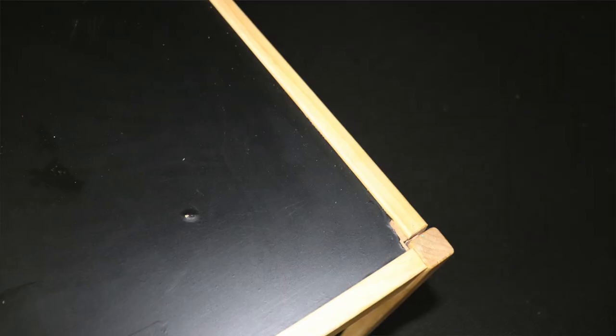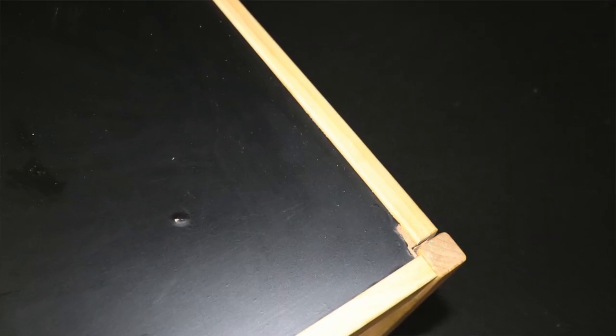It's been over a year since I applied the chalkboard paper so it did hold up pretty well, but as you can see it started to peel off around the edges.